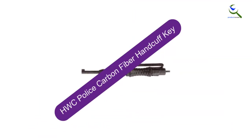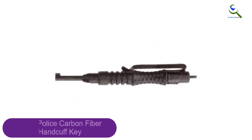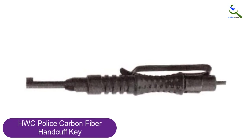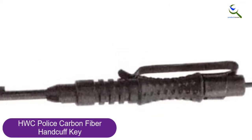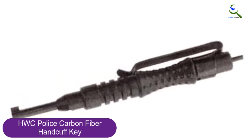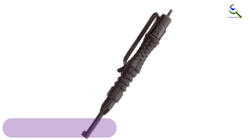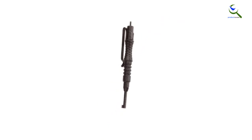Starting at number 5, we have the HWC Police Carbon Fiber Handcuff Key. This is amongst the most popular handcuff keys and is used by law enforcers, security guards, as well as ordinary people. Made from carbon fiber, it is lightweight but strong enough to resist breakage or damage. The 4-inch long key fits nicely in the hand and is easy to use. It works with most handcuffs on the market and can be attached to a key ring, carabiners, and other points via the easy clip fastener.